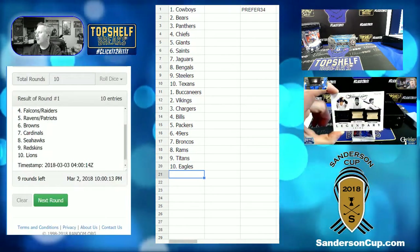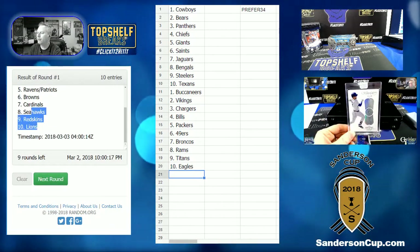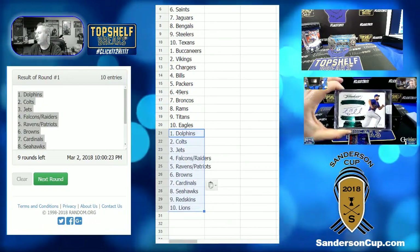This is Combine Weekend, brought to you by Top Shelf Breaks, your home for innovative grapefruit fruit breaks and cool stuff like that.